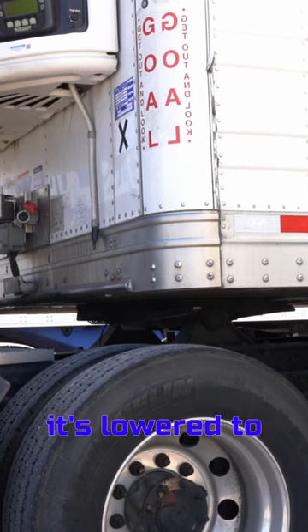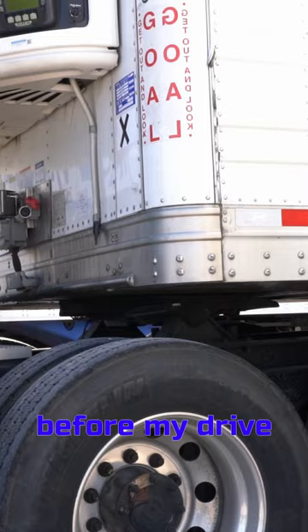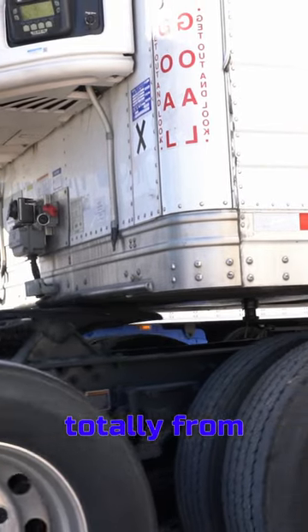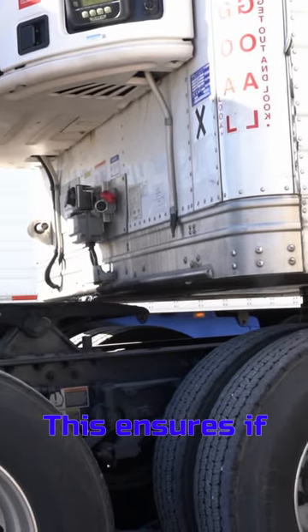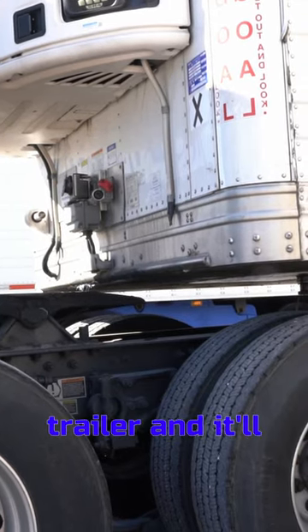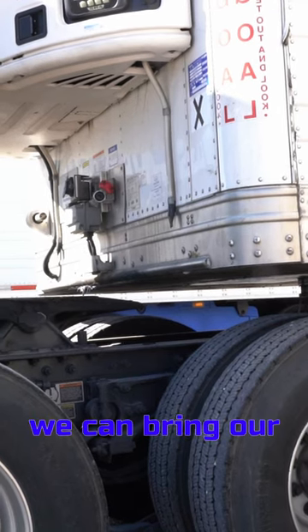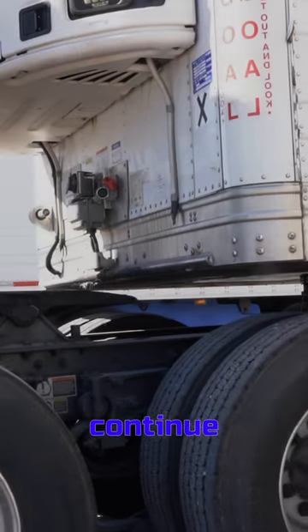Once I see that it's lowered to the ground, I'm going to pull forward slowly, but stopping before my drive tires pull out totally from underneath it. This ensures if there's an issue with the landing gear, the ground or whatnot, we can save the trailer and it'll be caught on the truck. Once we're good from this point, we can bring our bags back up and continue pulling out.